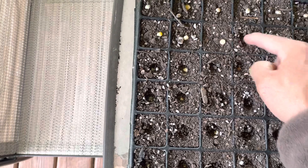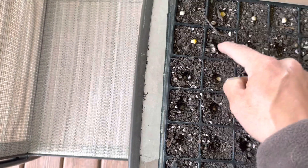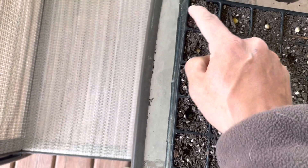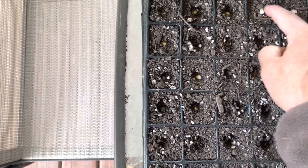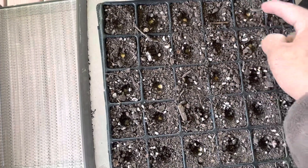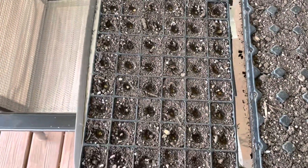Corn is obviously very easy to grow — well, it's probably one of the easier crops you can grow. This particular variety is not something you would eat.